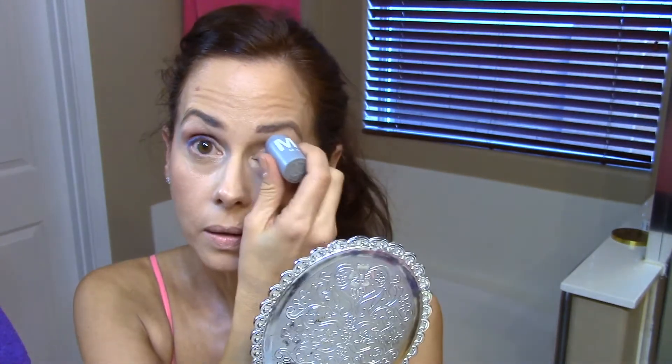I'm going to use my Milk Blush in the color Work. This color Work works really well on top of bronzer. And I might put a little bit here too.